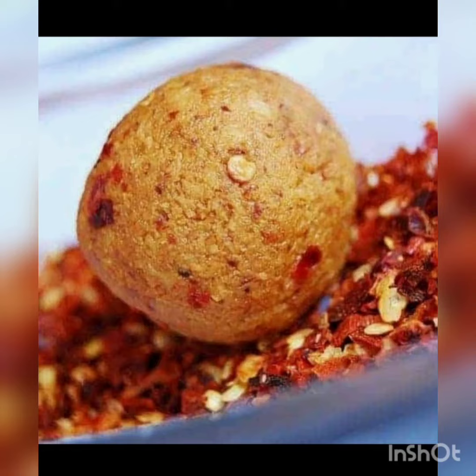Hi friends, welcome to my channel. I am sharing the Thenga Chamandhi recipe. It is a little different — it is a Thenga Chamandhi recipe, and there are ingredients that are needed to make it.